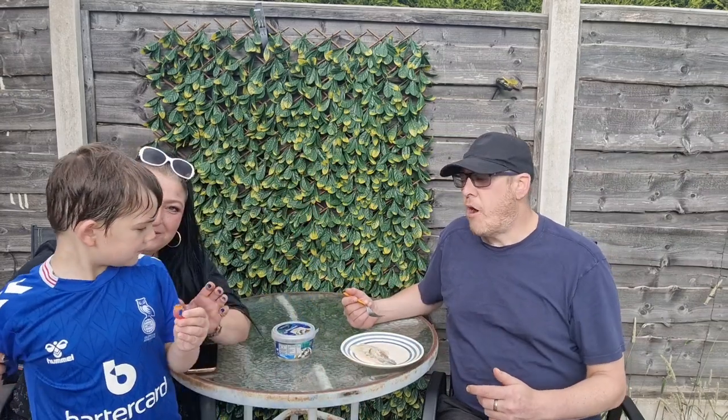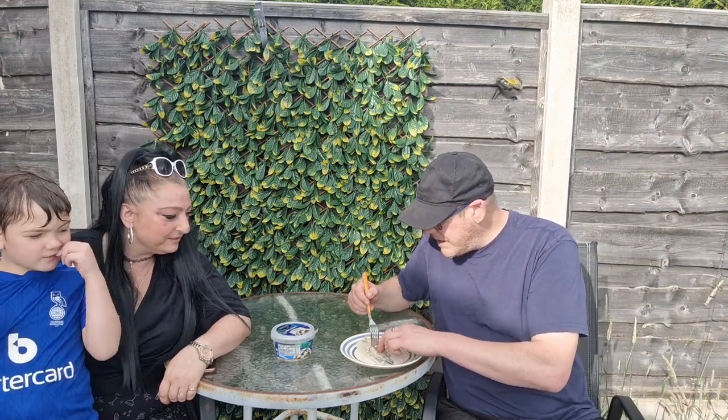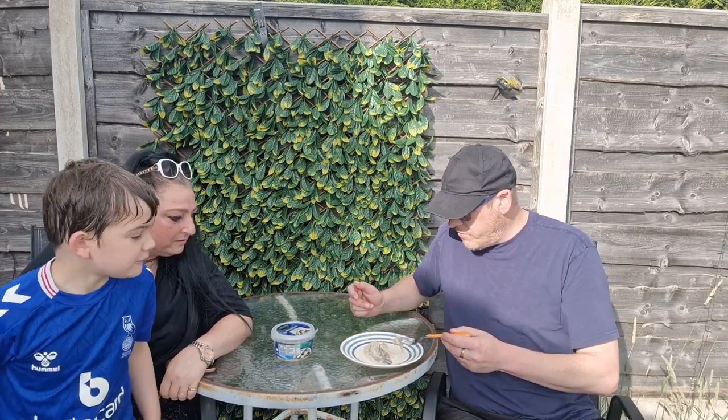Go ahead and eat it. You're all wrinkly, because you've been in water too long. I'm not eating the skin - I'm just pulling the meat off the skin. But I'll tell you what, that is really good.